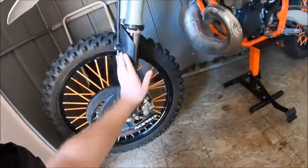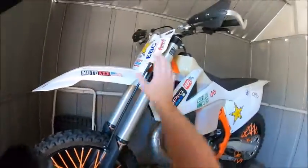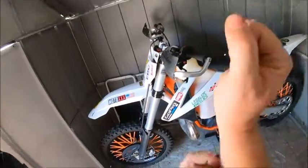My fork guards, the brake guard, fenders, and the shrouds — so you have fenders, shrouds, guards, fork guards, and brake guard.